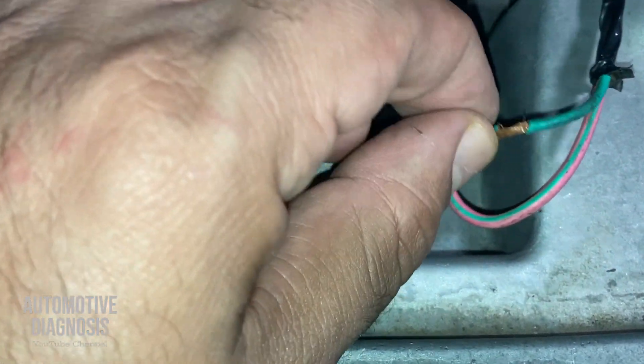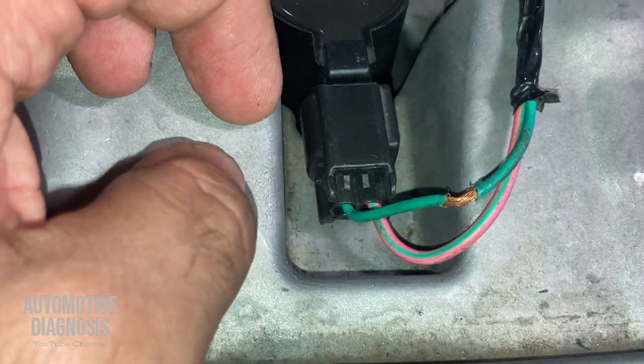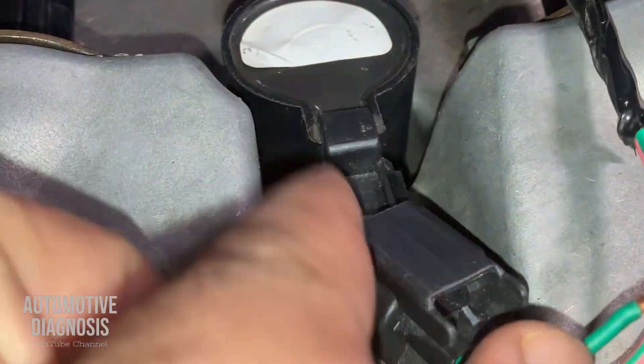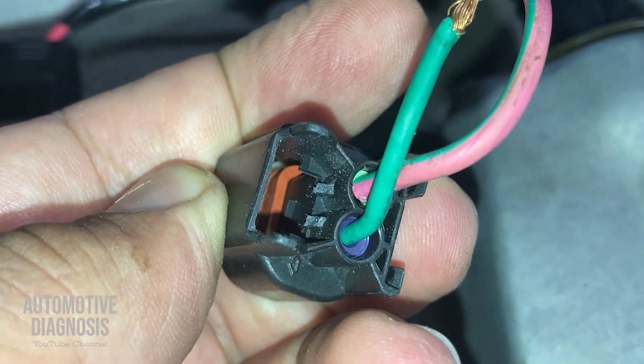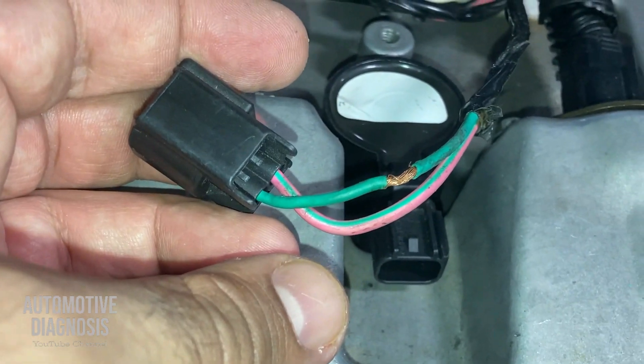There's a small mess here which is going to cause a short on the wiring. And as you see, the connector itself doesn't have any lock — if I pull it out it's going to come off. So the connector locking tab is already broken as well.